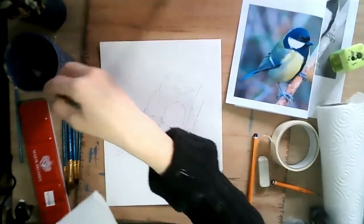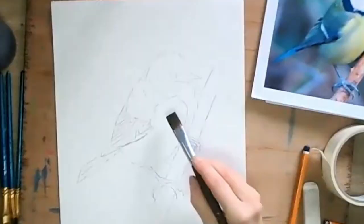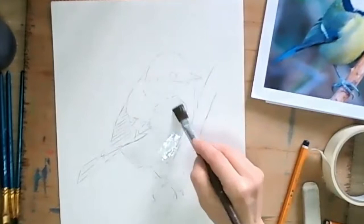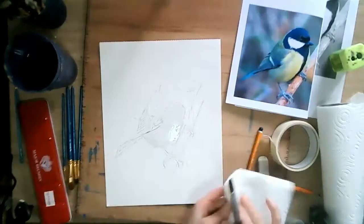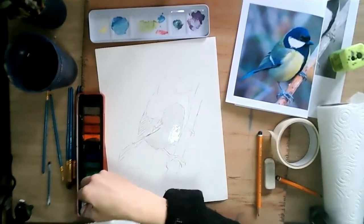First of all we're going to use a wet-on-wet technique on the bird's belly. To start with I get a clean brush with clean water and I wet this section. Make sure to wet it thoroughly. Then I open up my tin of paints and I'm going to start with the lightest colour which in this case is yellow. So I lay down my yellow on the wet section, working quickly enough that the water is still wet on the paper.